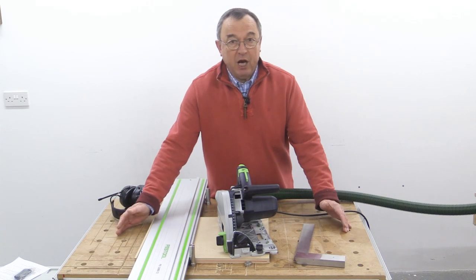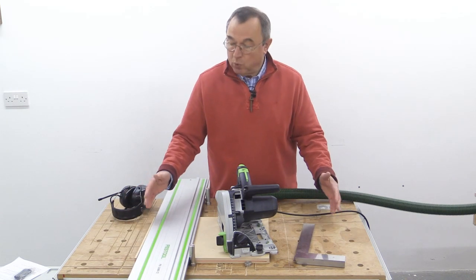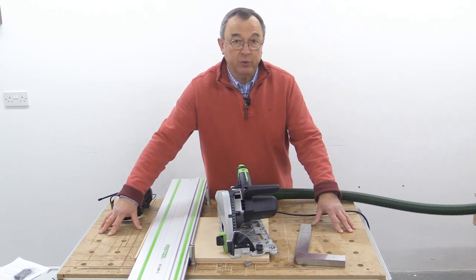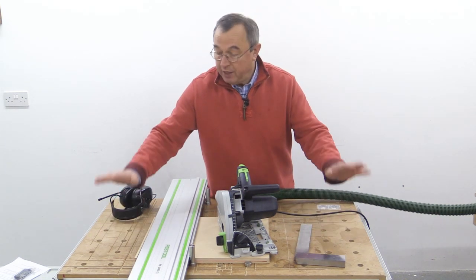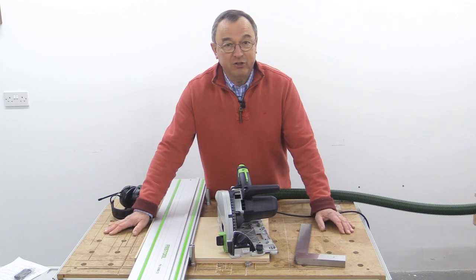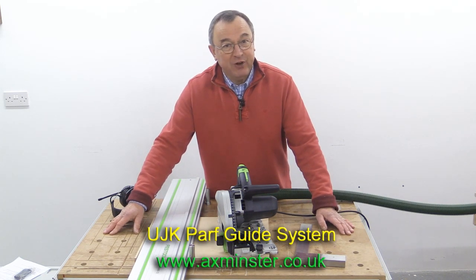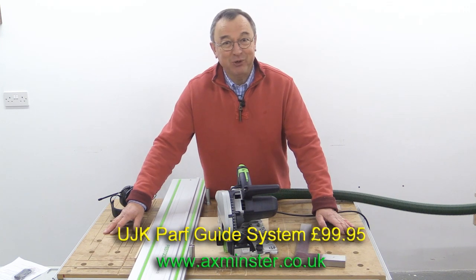Well, I've had hundreds of people ask me if there's a simple way to create an accurate pattern of 20mm holes so that you can make your own benchtops. Now I have the answer. It's the UJK PathGuide system and it's being manufactured by Axminster Tools and Machinery. Let me tell you all about it.